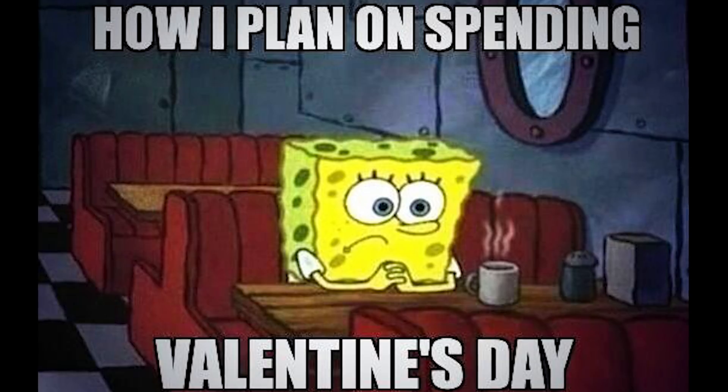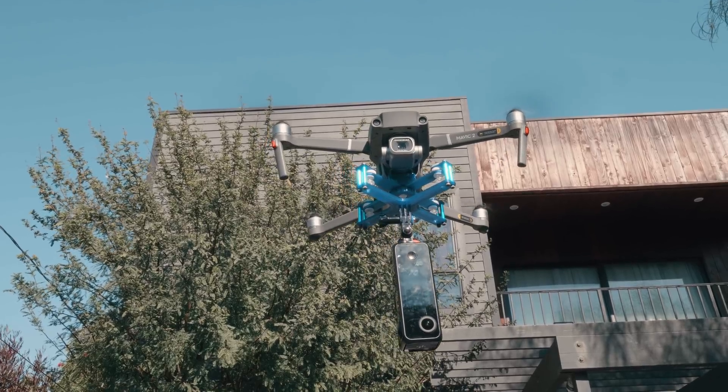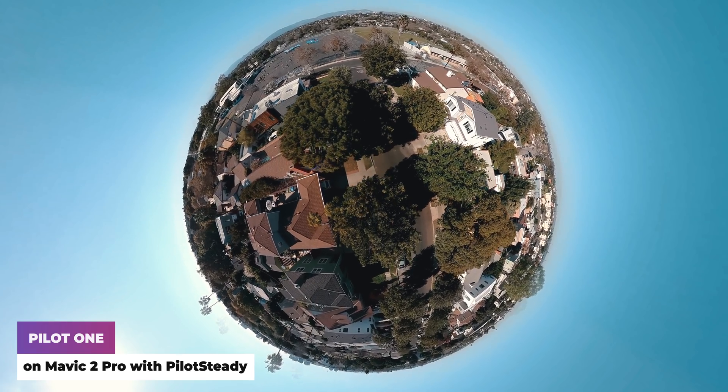It is almost triple the price of any consumer action 360 cameras — your wife, girlfriend, or boyfriend will not be pleased if you get this instead of their Valentine's presents. If you are making money with 360 technology — virtual tour, video creation, or live streaming — let's look at the specs together. This is a lot smaller than the Z Cam S1. It only weighs 288 grams. I am flying it with my consumer Mavic Pro 2 with a vibration isolator — a little drift as it's a windy day, but it totally flies. This is a great camera to fly with DJI Inspire if you want 8K video with built-in stabilization. But it is still heavier than Qoocam 8K, Insta360 ONE R, and GoPro MAX, so this is definitely not an action camera.